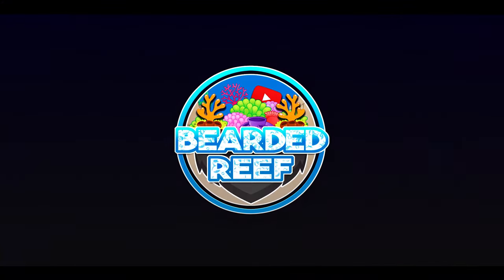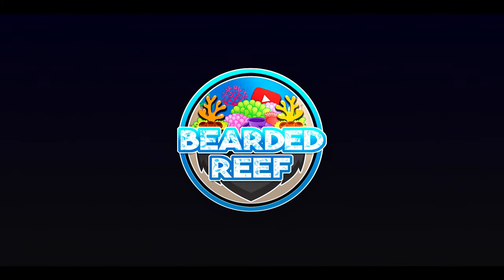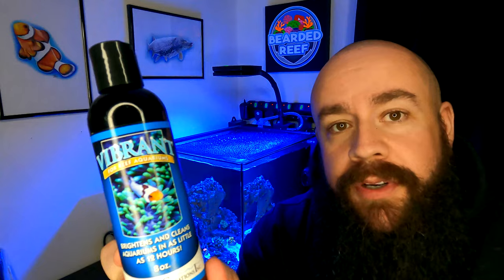Hi everybody, welcome back to Bearded Reef. In this video we're going to take a look at a little product here called Vibrant.